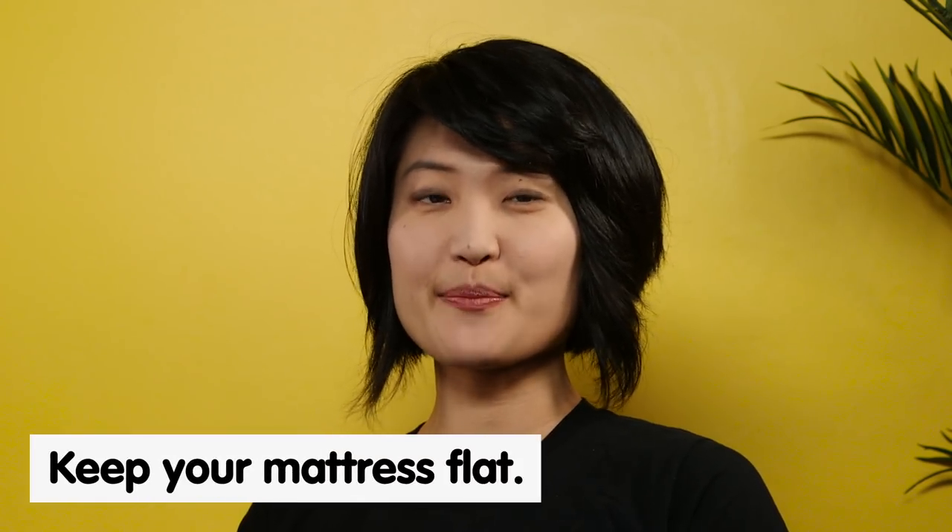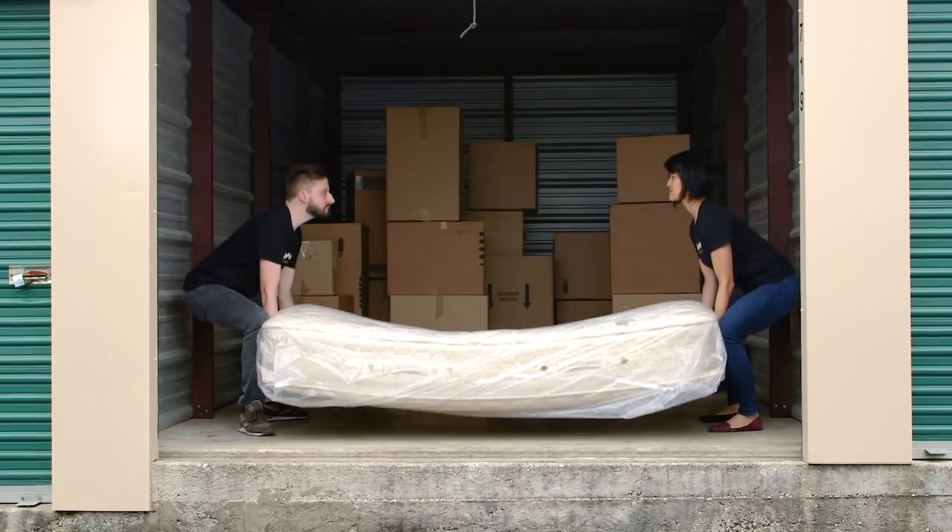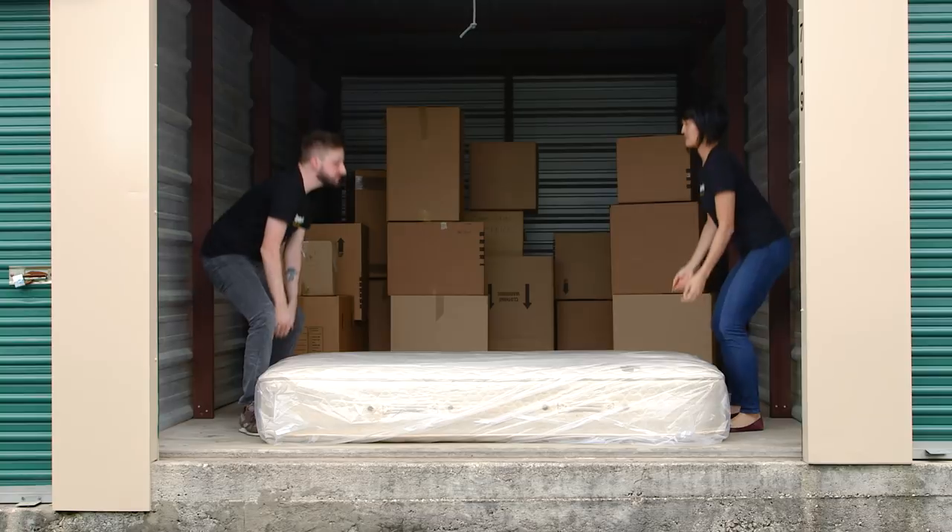So first things first, when you're storing your mattress, you want to make sure you keep it flat. If you have it on its side, this will cause it to get lumpy and saggy, whereas when it's flat, the coils will settle nicely and everything will stay even and balanced.